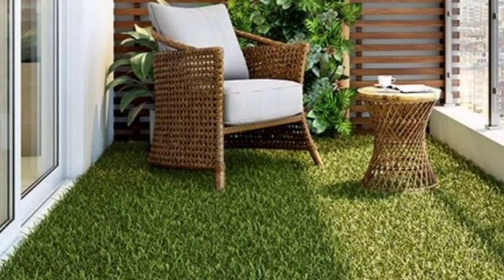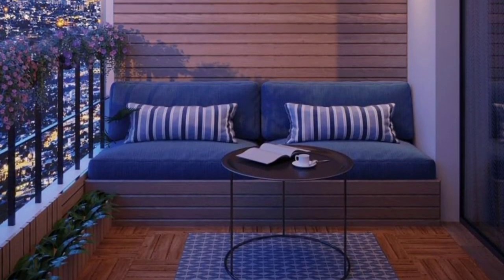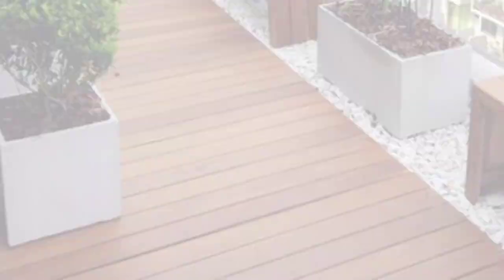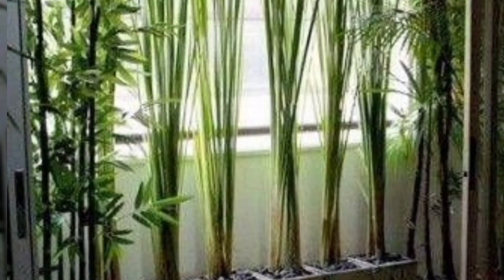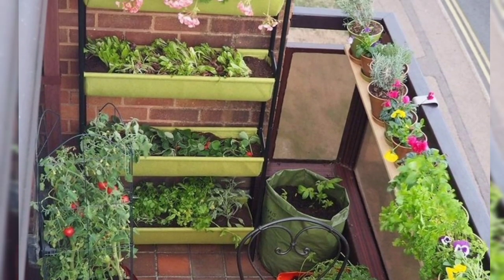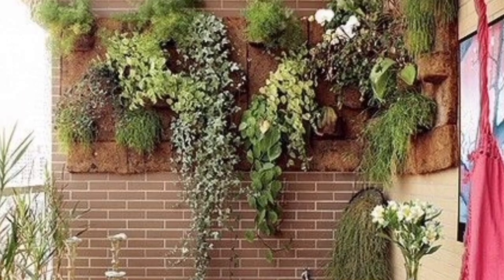However, space is not the only thing you will need to consider. You will need to think about the microclimates that balconies create based on their location. To turn your small balcony into a garden, you must address a few essential questions before you start planning. The first is to confirm that your balcony can sustain the added weight — for example, terracotta pots and some soil mixtures are heavier than others.